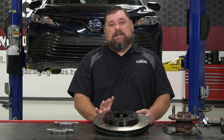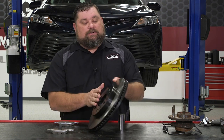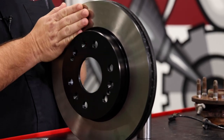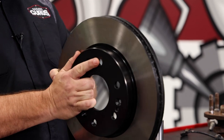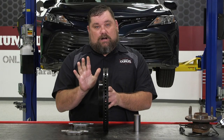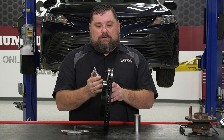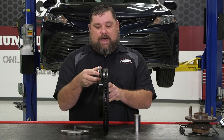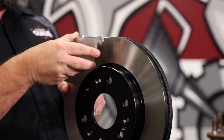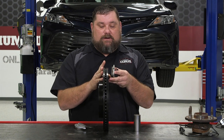Now to describe that a little better, the reason we get disc thickness variation is actually from lateral runout. If you take a look at this rotor and think about runout — what runout is, is actually a wobble on the axis. If you think about when that rotor wobbles back and forth on its running axis and think about a brake pad hitting it every time it comes by, whether it be on the front side or on the backside of that rotor.